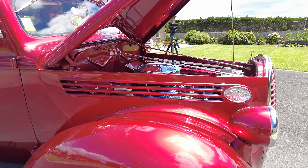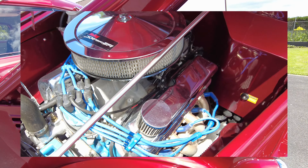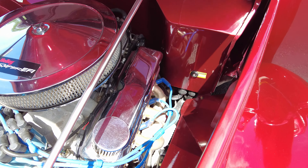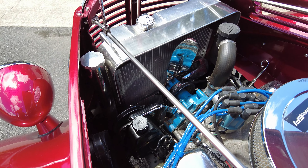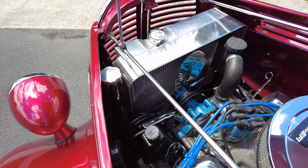She's nice and tidy under there. There's nothing really I'd do differently. A lot of fun building it — not without a lot of blood, sweat and tears, but it all came together.